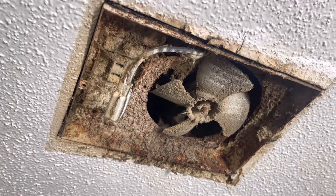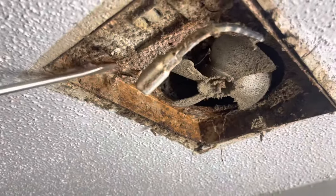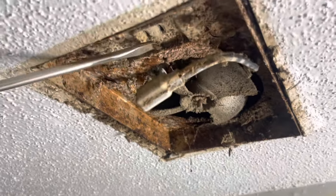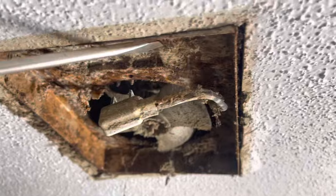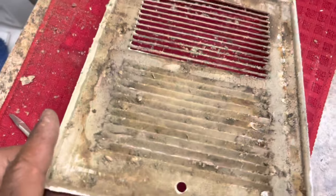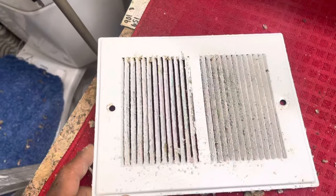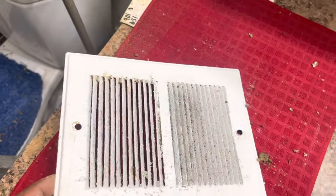Scrape it out and vacuum it out. Spray it down. Let's see how it looks. So that's all over spray painted, gumped up from the back. We're going to clean it down. Repaint it. We're going to clean the front up. Let it dry up. And we'll be fully serviced.